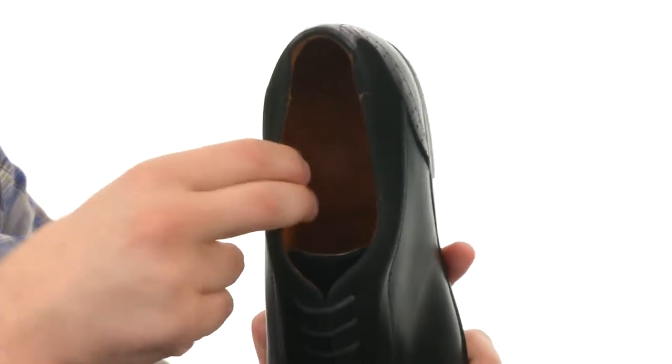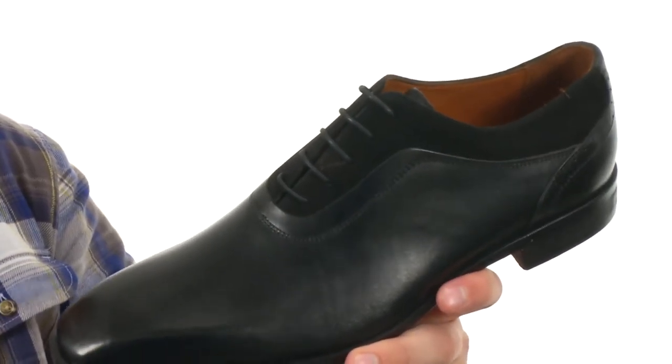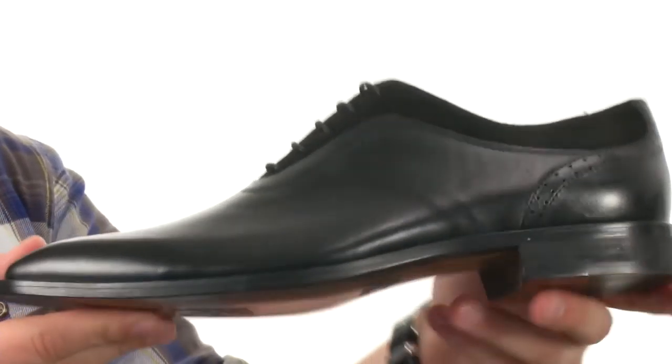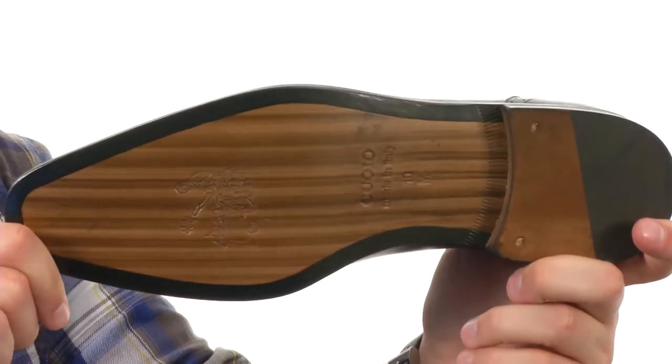so you can get great readability on the inside. And a cushioned footbed down there will make sure your foot stays nice and comfortable all day long. You have a stacked heel in the back with some shock absorption, and that nice looking leather outsole on the very bottom. Keep your style up a notch.